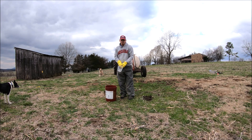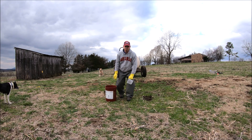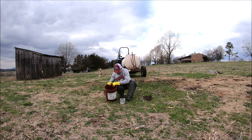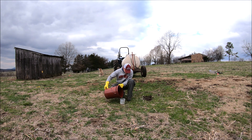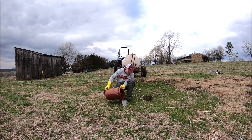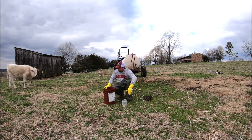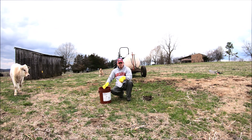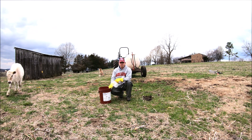We measured the pints we caught — the pints tell us how many gallons per acre we're putting out. We're going to call it eight pints on just one side of the sprayer. To account for both nozzles, you double that — so we're putting out about 16 gallons per acre.